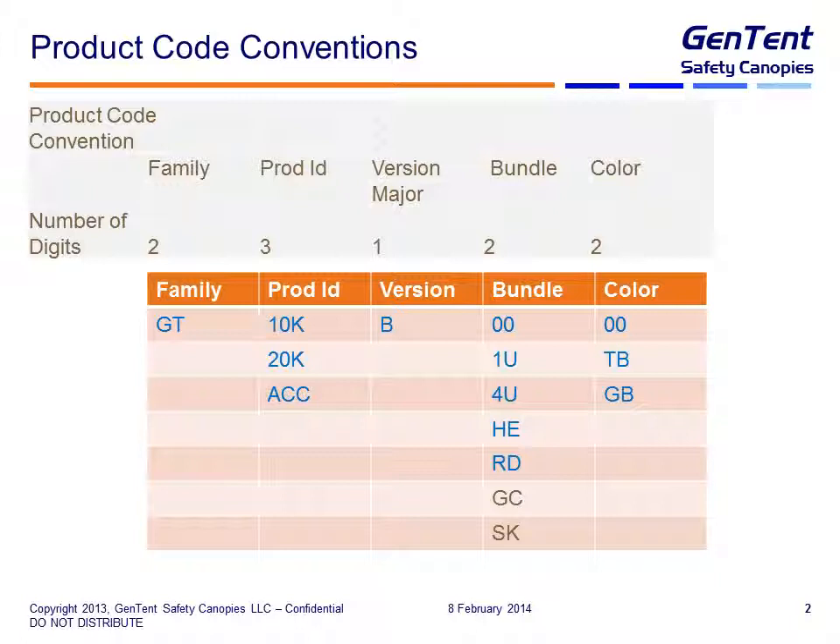So we first look at the product code conventions. It's split into five major areas. The first one is the product family, and today we just have the GT product family. Over time as the product line expands we may have other family codes. Next is the product ID, and that's three characters. You're already familiar with the 10K, getting familiar with the 20K, and we have a set of accessories — one of them is the Gen skirt, and if you look at the code on the Gen skirt it actually starts with GTACC.